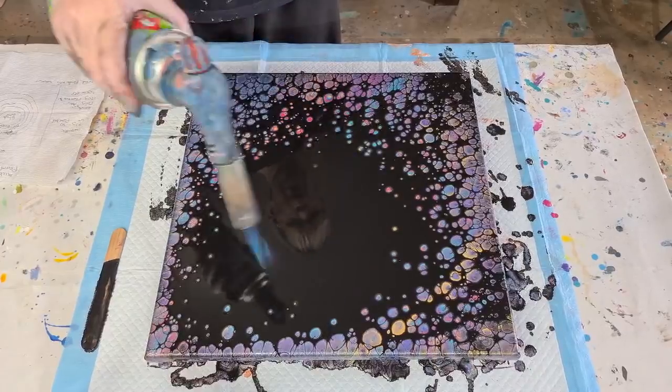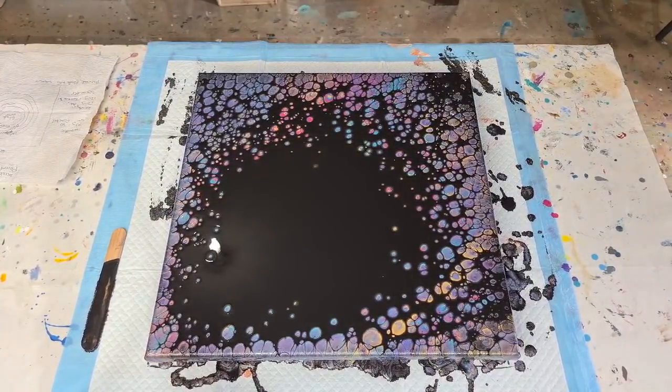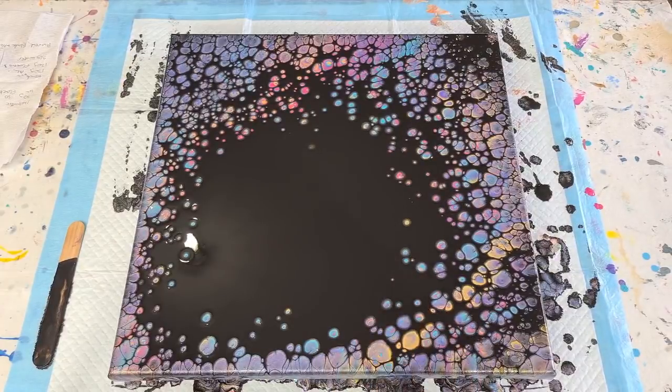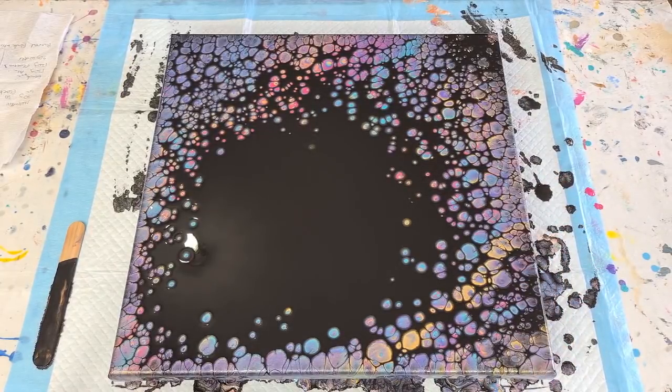I'm not getting any more pearls from torching, so I'll pause and come back in about 15 to 20 minutes to see what happens. There are lots of little ones around the edges that will pop up and grow a little bit. I'm not sure about the middle — my black might have been a little thick. If your mix is too thin they tend to go wobbly rather than staying nice and round, but then you also tilt them which changes their shape. It's just practice.